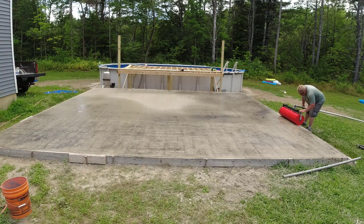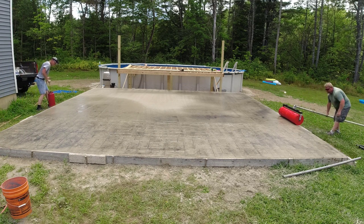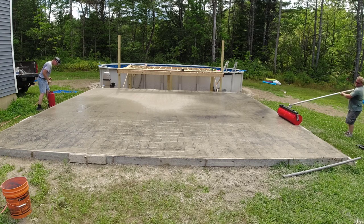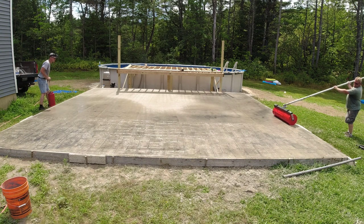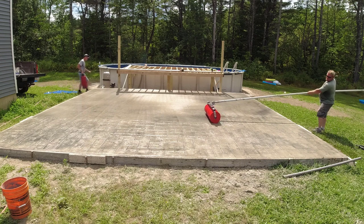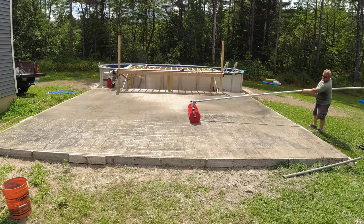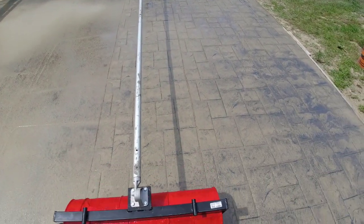The other learning curve on this is the timing. We had to get on this probably a little bit earlier than we normally would using stamping mats, because there's only so much weight to it. We are going to add some weight to it at the end. If you don't get on it early enough it just doesn't leave a deep enough impression, so you don't get all those really nice markings of the stamp itself.